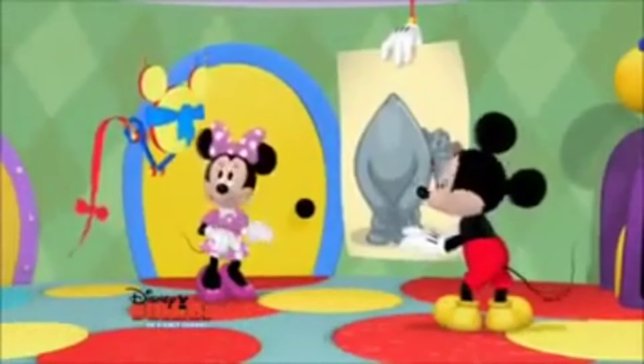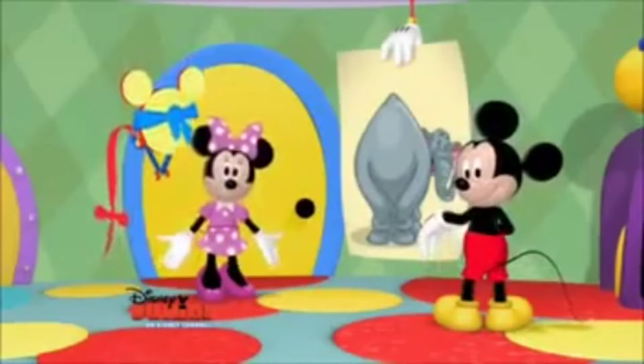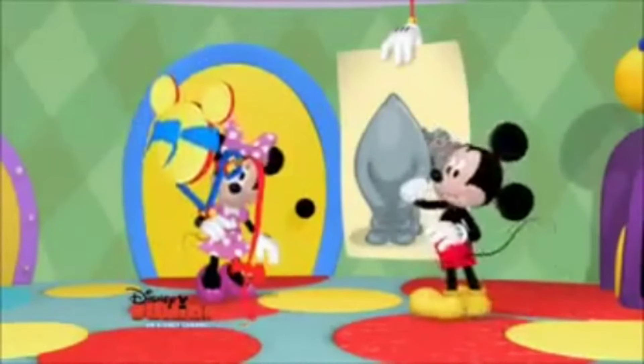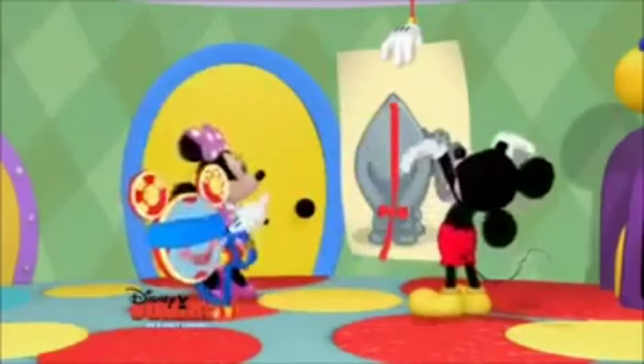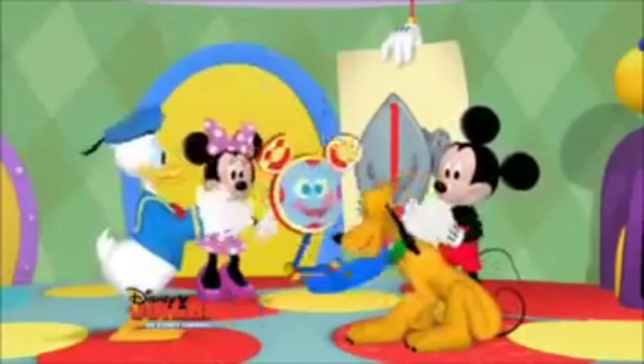Oh, my! He went too far to the left this time. Now which way should he go? You got it. He has to go right. Go right, Tootles! Hooray! Hooray!